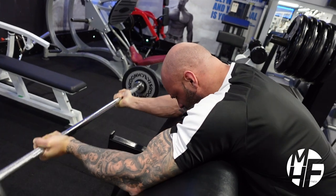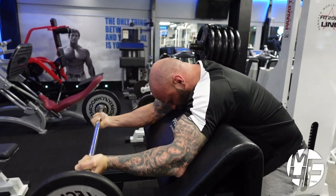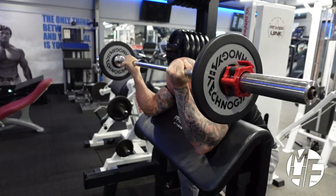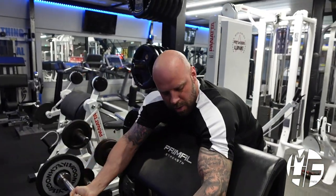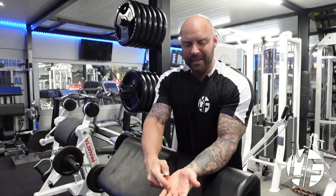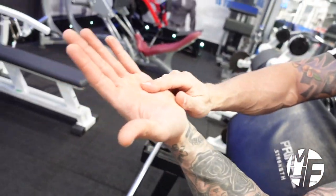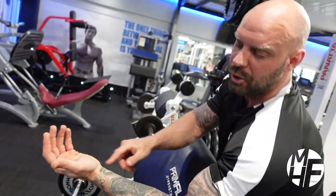The squeeze is massively important too. Make sure you hold that squeeze — it's important to get the blood to the bicep. Again, the pinky side of your palm: as you're bringing that bar up, imagine you're pulling it with that part to try and get the maximum contraction onto the bicep.